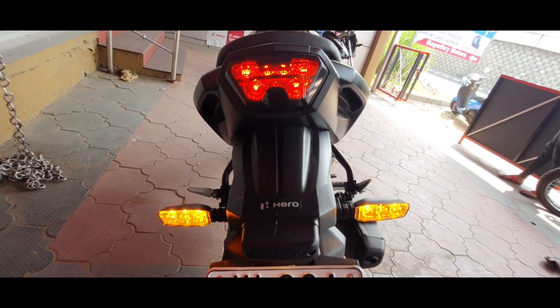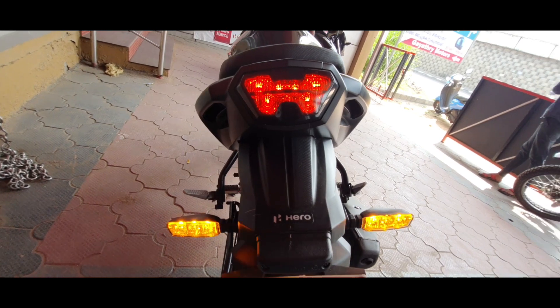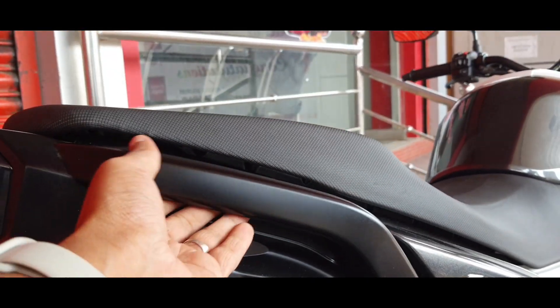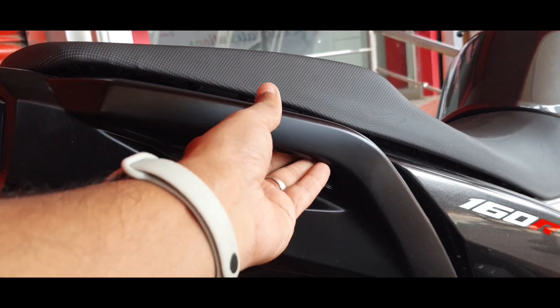Even taller people will feel comfortable on both rider and pillion seats. Finally, we get a muscular looking rear with H-shaped LED tail lamps and LED indicators. The pillion grab rail is integrated to the underside of the bodywork.